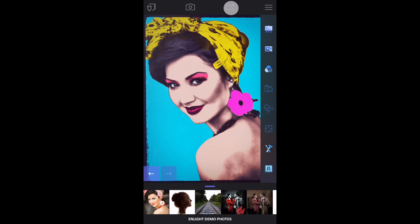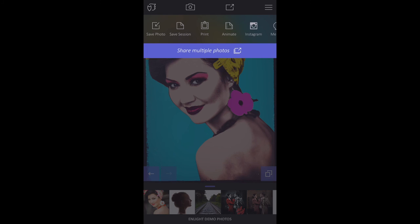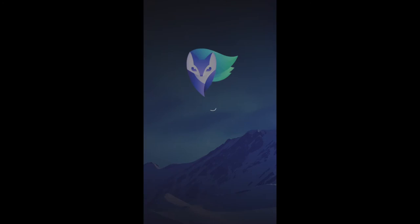Now visit the Share menu at the top. Here you can save your awesome new image to the camera roll or share it with your friends on social media. Thank you.